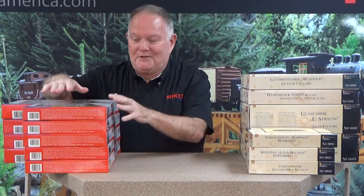Hi, I'm Jonathan Meador and we're here in Pico America's service department. Today we want to talk to you a little bit about some of the great Pico HO and N Scale building kits that are available from your Pico retailer or from our website. We're going to start off with some of the Hobbyline HO building kits.